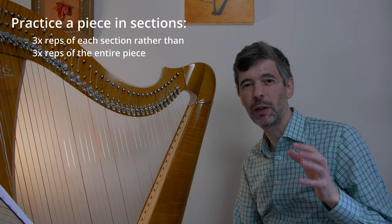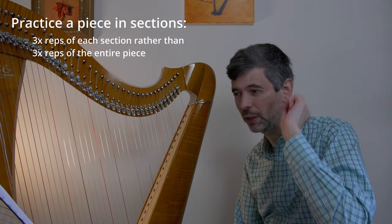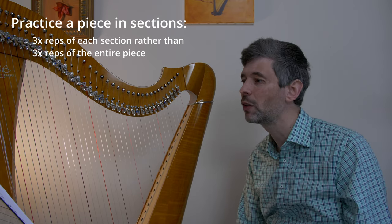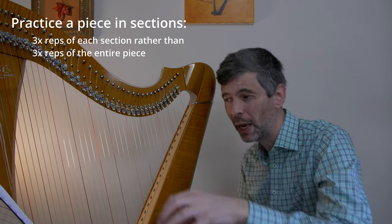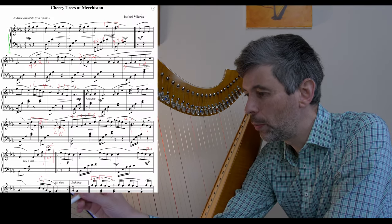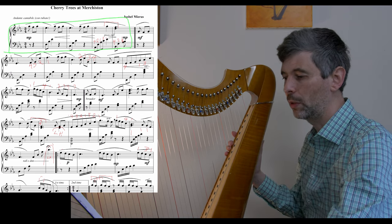It also gives you lots of great recovery spots, because if you always know the start of each section — the pedal settings, lever settings, the notes — then if something goes wrong during a performance, you have a spot to skip ahead to or hang on to. In this case, one section might be these first four bars, this little intro that sounds like this.